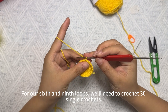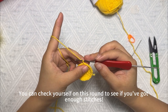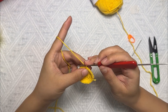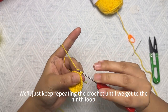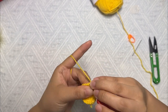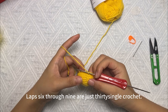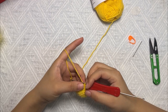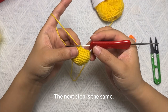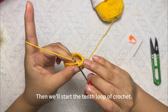For rounds six through nine, crochet 30 single crochets each round. You can check yourself to see if you've got enough stitches — 30 single crochets per round. Just keep repeating the crochet until you get to the ninth round. Complete rounds six through nine on your own; the next step follows the same process.